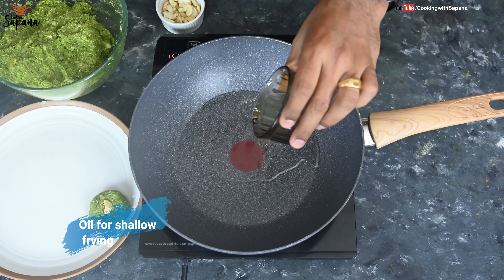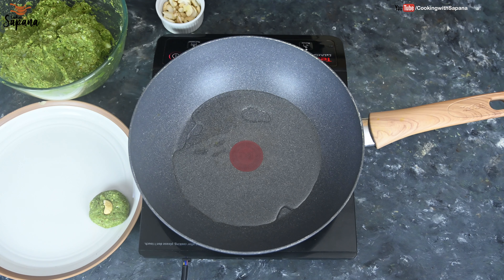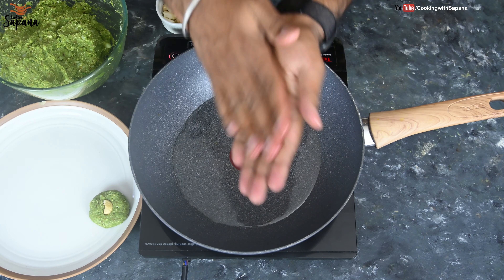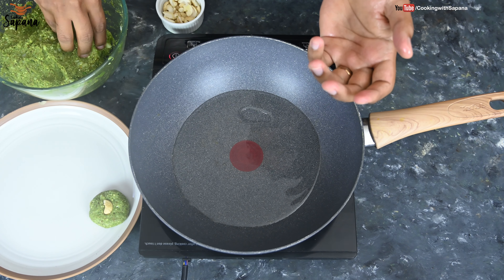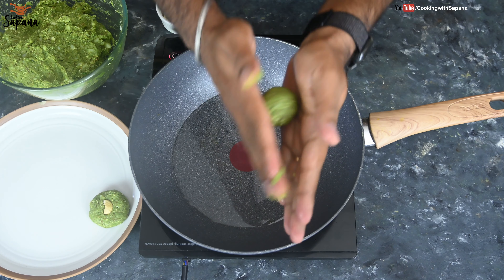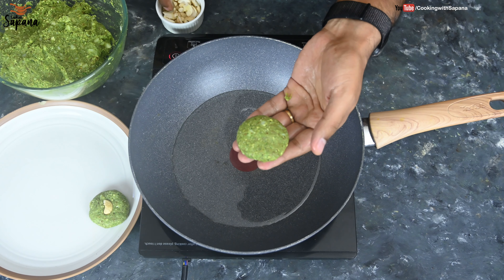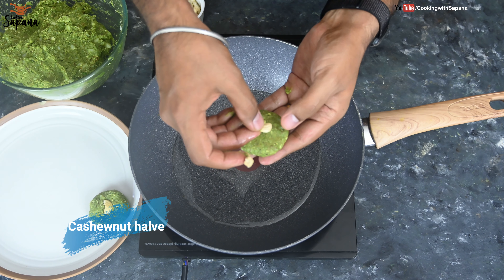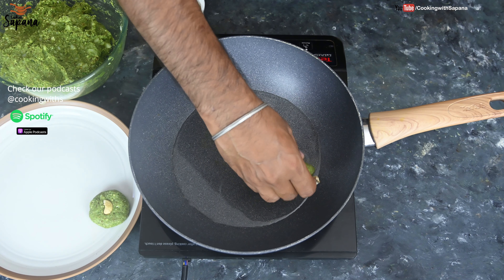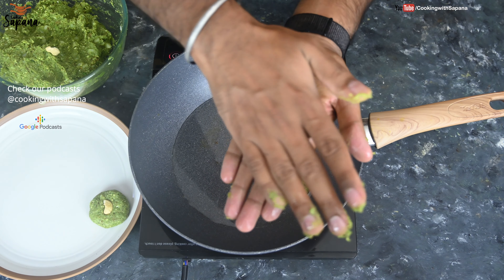We will heat oil for shallow frying in a pan and apply a little bit of oil on our palms. Take a lemon-sized portion of the mixture, make a round ball and press it to form a patty. Then place a cashew nut half in the center and put it directly into the oil for shallow frying. In this way we will make patties of all the mixture and shallow fry them.